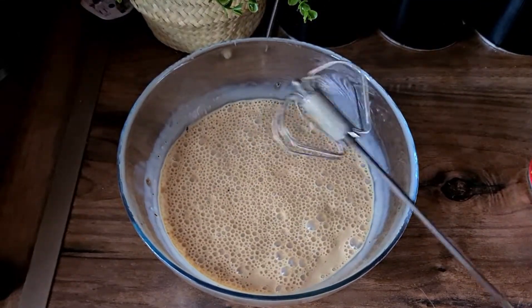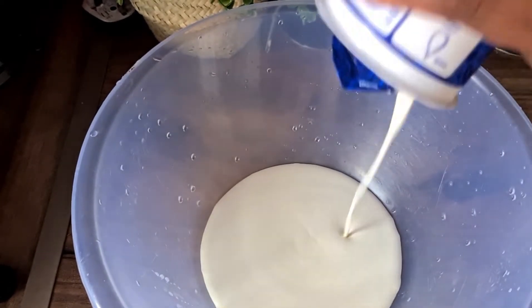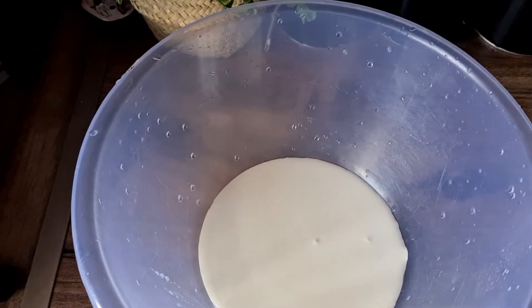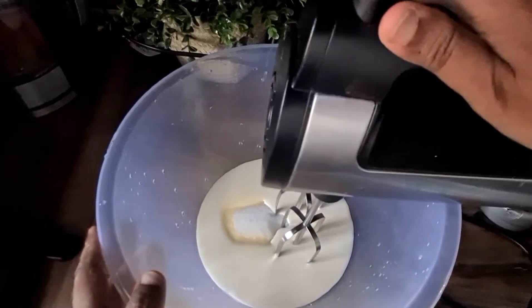Now that's finished, we're going to start with the frosting. We're going to need double cream and some mascarpone cheese, sugar, and some vanilla essence, and we're going to whisk it until stiff peaks.